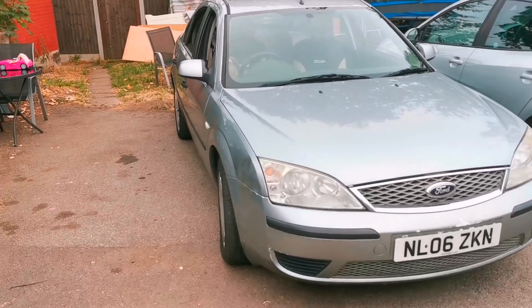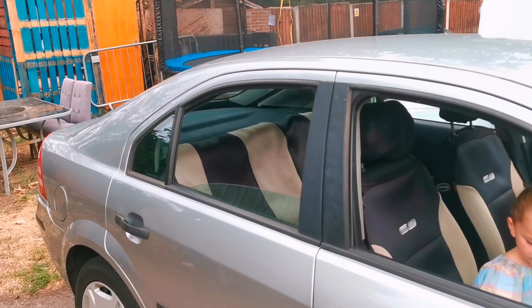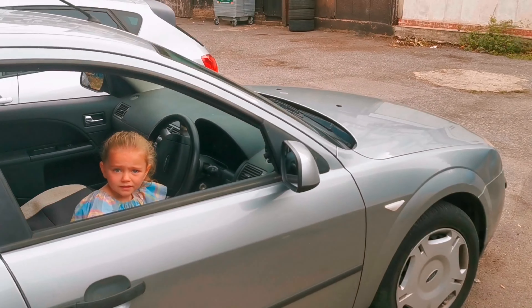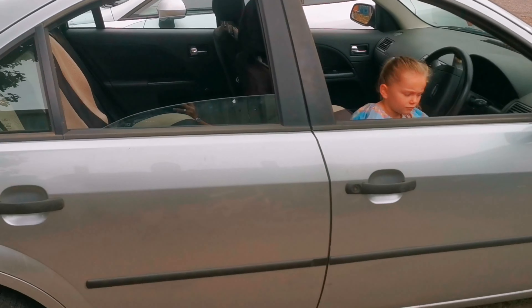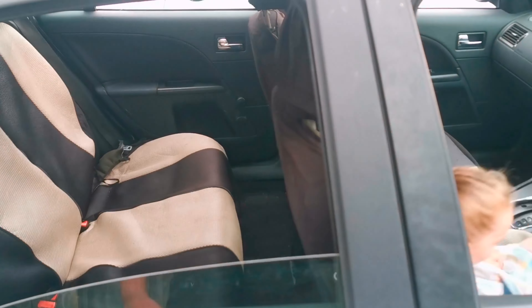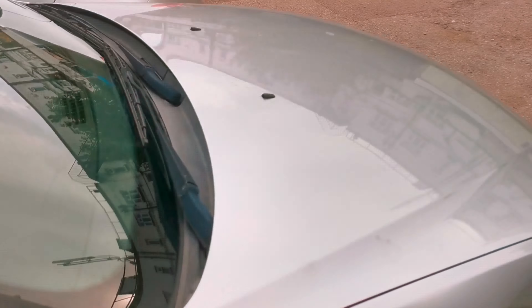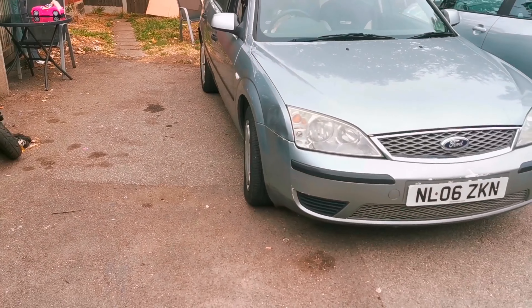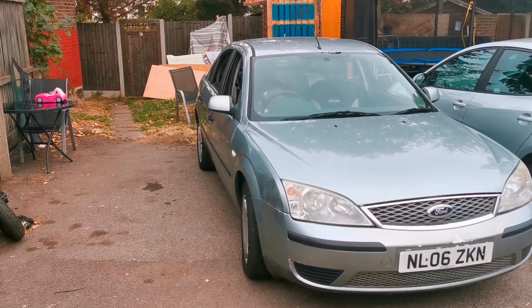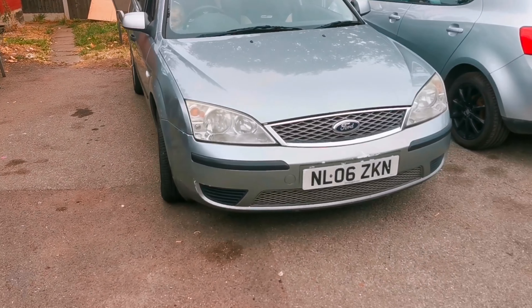So last night I done a swap for this Mondeo. This is my new Mondeo, it's only an old one. It's a two litre petrol Mondeo Mark 3 I think - I'm not 100% sure, I'm not too clued up when it comes to cars. But yeah, I done a swap last night for that ped that I bought for 220 quid, so I basically got this car for 220 quid.